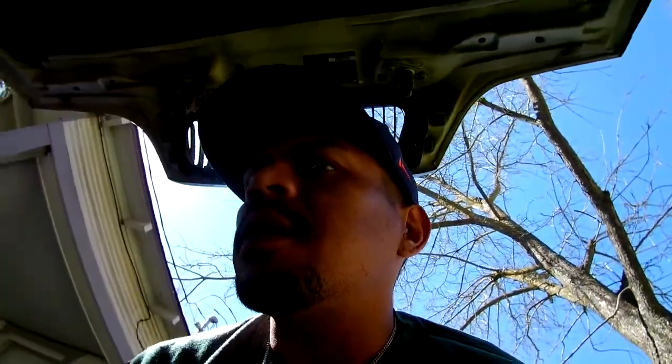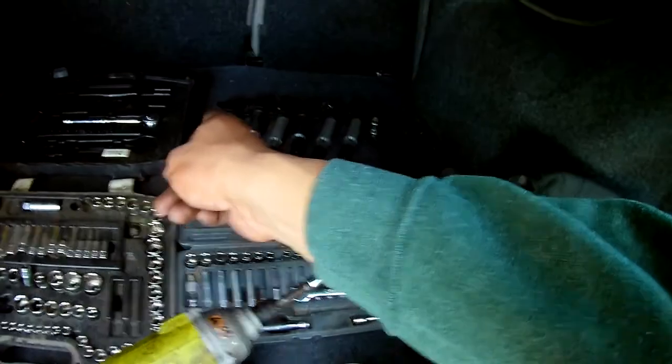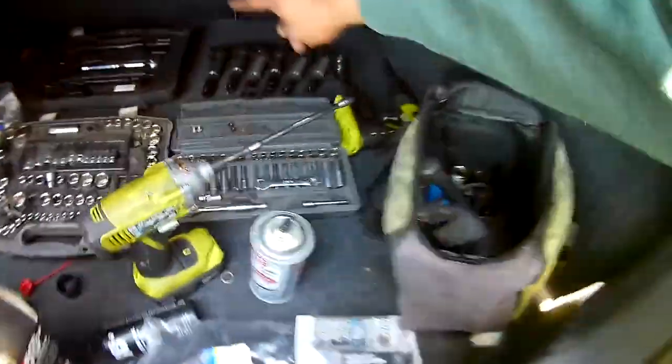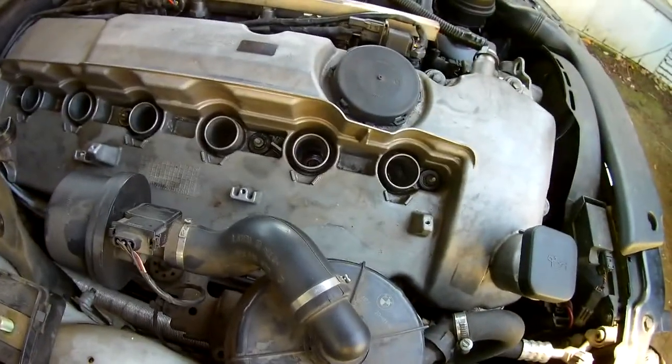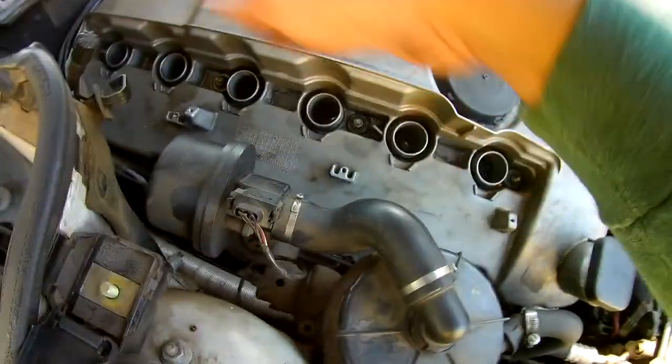I forgot to narrate the procedure of how I actually take it apart. I ended up taking the coils first and I took them individually and put them from left to right. I know that the left one is going to be the first one, then two, three, four, five, and six. After taking the coils and putting them in numerical order so you can put them back the way you removed them.